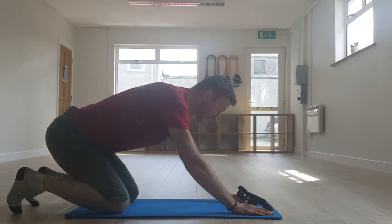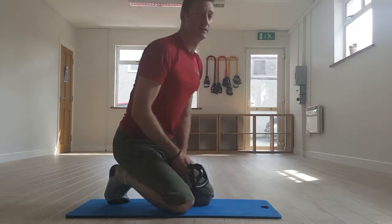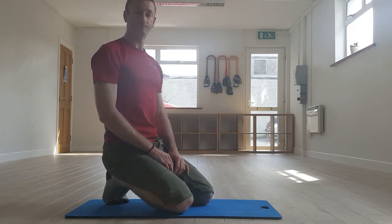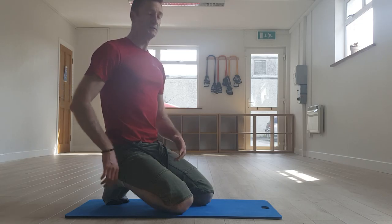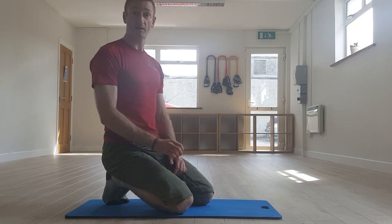That's a nice progression to help activate everything a little bit more once you feel you've got the hang of it without the resistance band. Try about 10 reps once a day, particularly if you've had long days sitting or a little bit of stiffness in the lower back after exercise. You could even do it as a warm-up before you exercise. Give that a shot and let us know how you go — thank you.